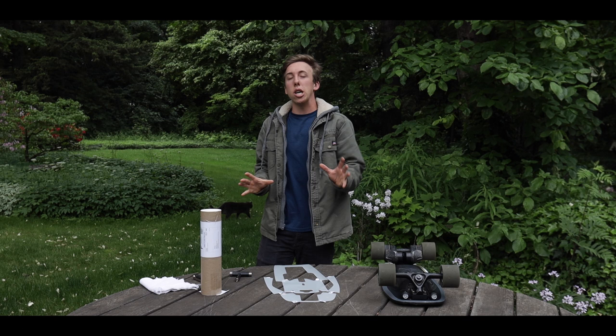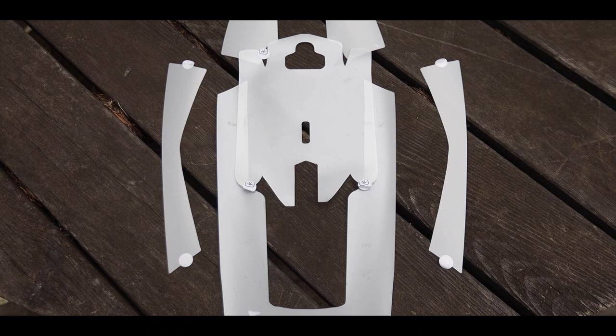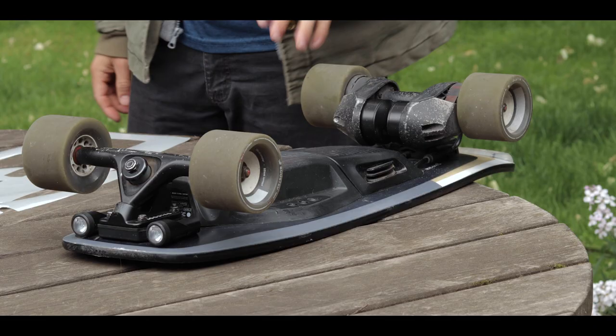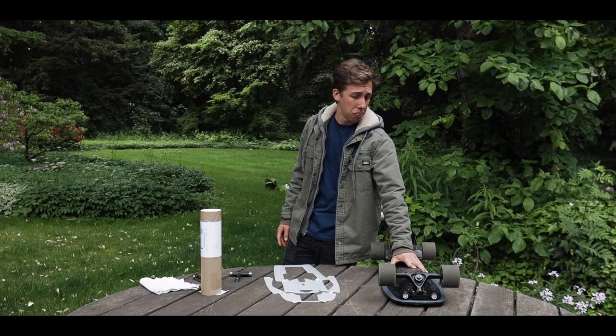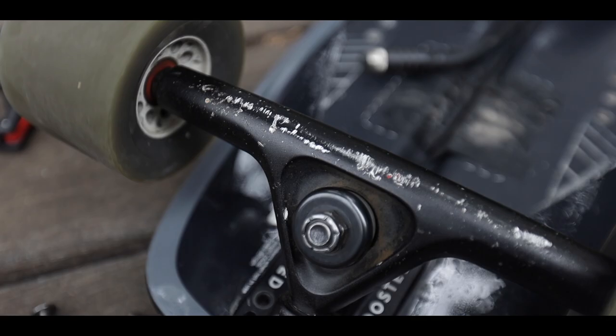So at this point you guys are probably wondering what the heck it is that this company sent me. So here it is — this is the Geckoderm protective skin for my Boosted Mini X that I have right here.